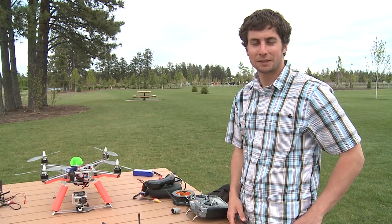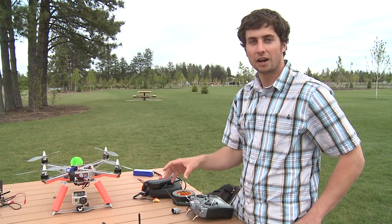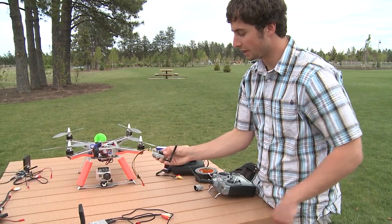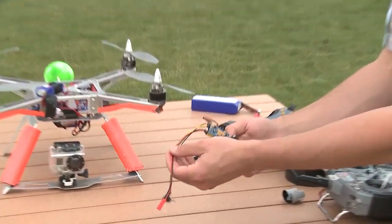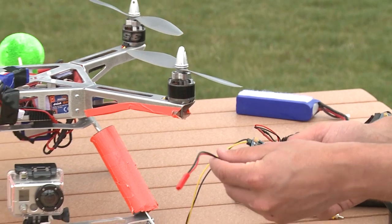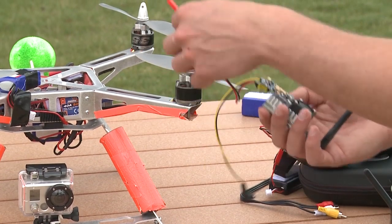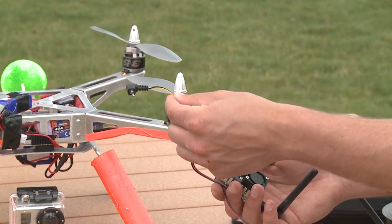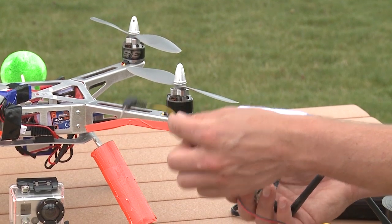Hey guys, this is Wes Coughlin from X-ProHeli and today we have the new FPV setup that we're selling on our website. This is the 5.8 gigahertz version and this transmitter here is the 500 milliwatt transmitter. This is what you get when you purchase this FPV setup — out of this transmitter it comes with a power cord to plug into a battery, or if you have one of the newer XP2 quadcopters there's actually a built-in power plug in your wire harness so it'll plug directly into your onboard flight battery. It also comes with this AV cord. This one's for the GoPro camera. You can get other AV cords for different types of cameras but this is the one we're including with this setup.